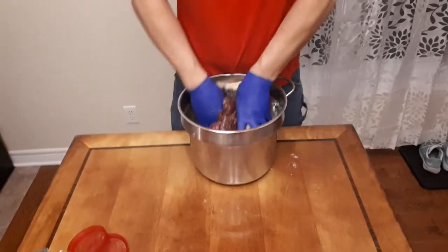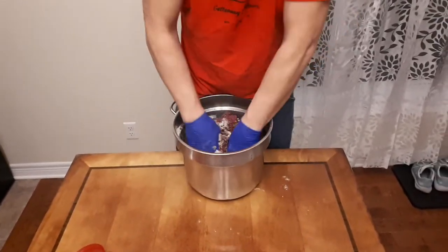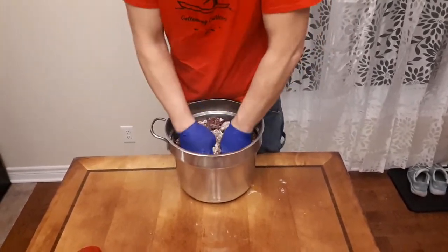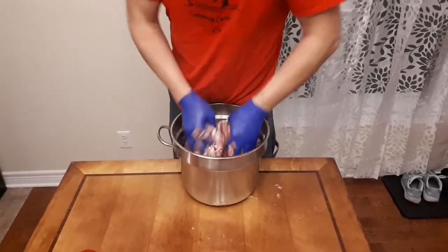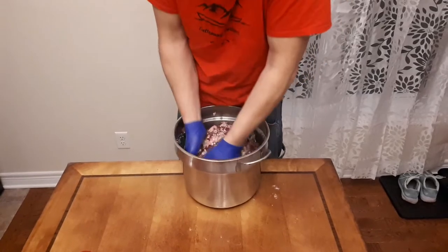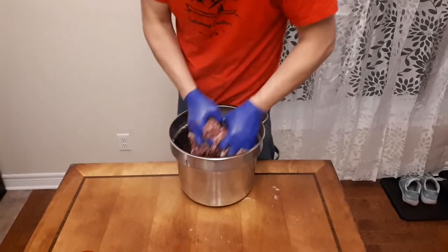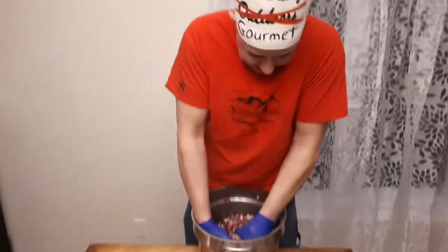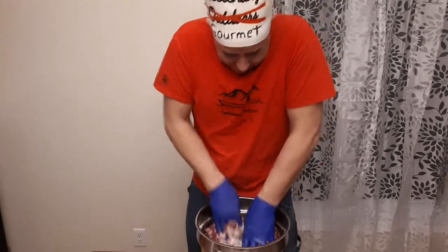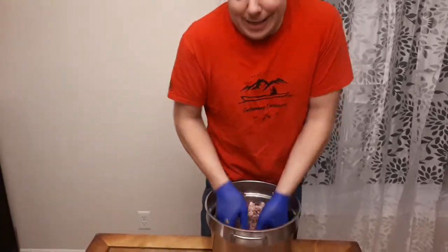And then we get to the mixing. This is where you test your hands to see how they react to the cold, because the meat is freezing cold and the water's supposed to be freezing cold. They build things called mixers that if you were rich and had nothing but money to burn, would be kind of cool. Right now my powdered milk is right at the bottom, so this is going to take a few minutes and I'll get back to you guys.